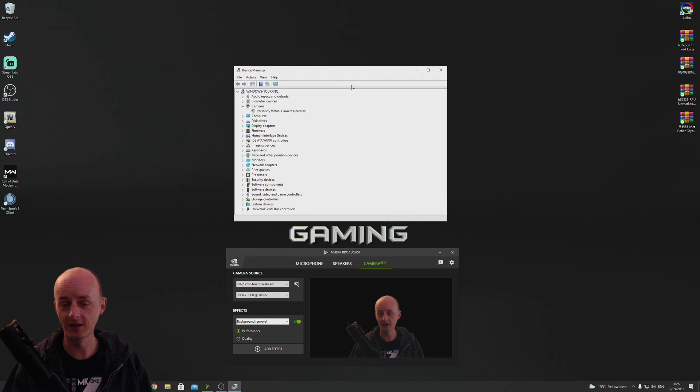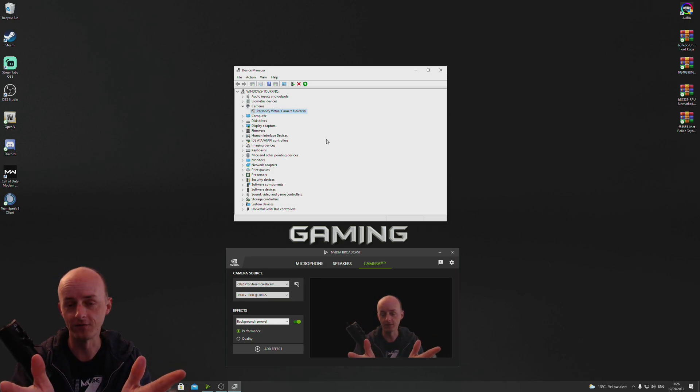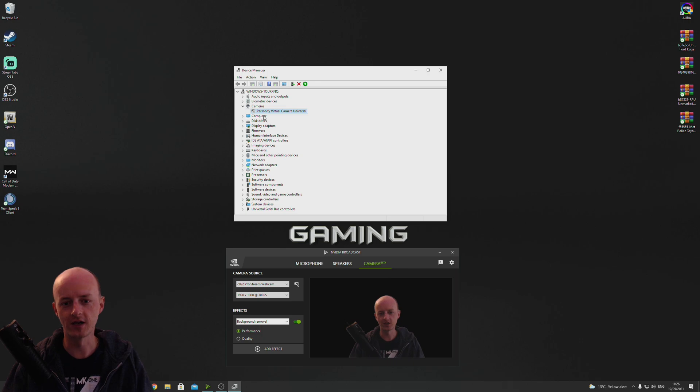If you've done something similar to what I've done, or even if you haven't, give it a look — because it might be your webcam on your laptop that's stopping it from working. Simply go to Cameras, and if you see an option under Cameras that's different to your webcam that you've just bought — in this case Persponify, which is Chromacam (they changed their name) — if you see an option like that...